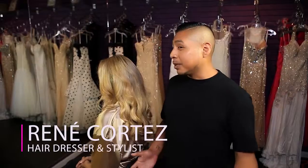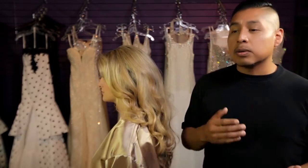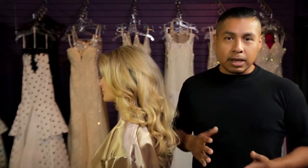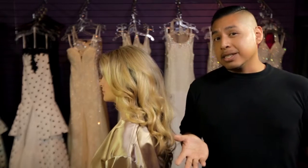Hi, my name is René Cortés. I'm a celebrity hairstylist. We're here today to talk about bridal hair. London extensions have been a lifesaver for me working on editorials, working on red carpets, working in the salon. A lot of my co-workers always ask me what extension line I'm using, and I always tell them that I use London extensions.